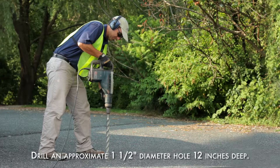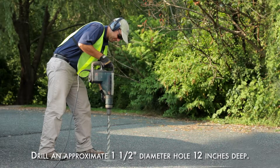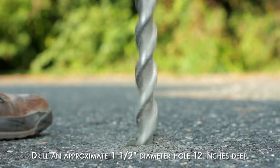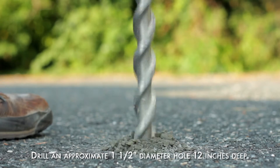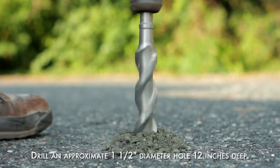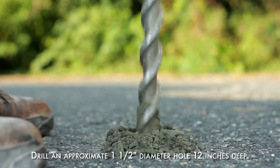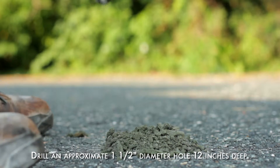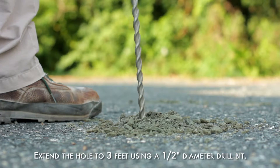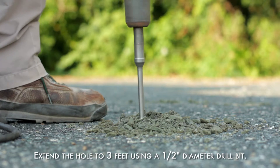Drill an approximately one and a half inch diameter hole through the surfacing using a rotary hammer drill. This hole should be approximately 12 inches deep and extend below any subsurface aggregate material beneath the concrete or asphalt. The aggregate can act as a preferential pathway for lateral gas migration immediately beneath the impervious surfacing, and it's recommended to sleeve the hole through this subgrade layer unless the objective is to identify sub-slab contamination regardless of the source location.